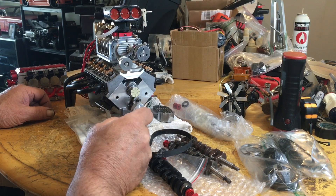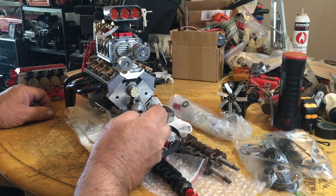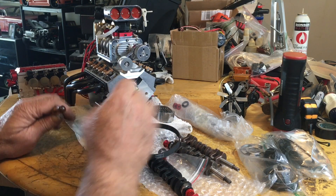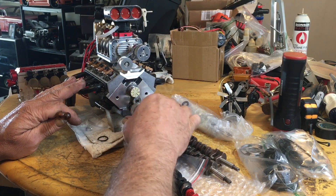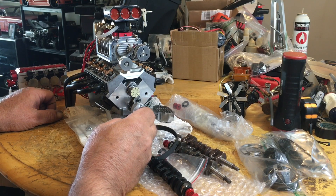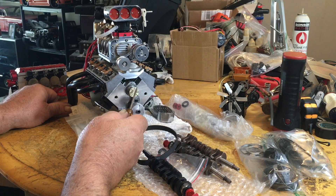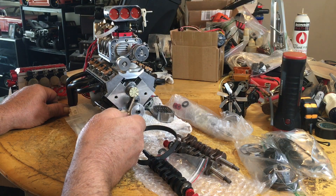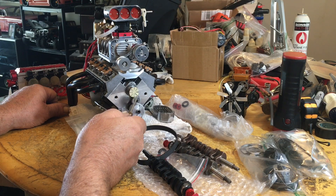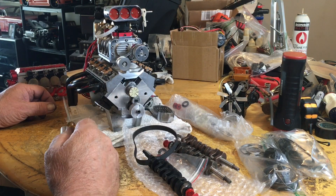I set the timing five to ten degrees off the mark — that would be just beside top dead center. On the camshaft I marked off the firing order: 1-8-4-3-6-5-7-2, which is how it fires — just like a regular Chevrolet engine.